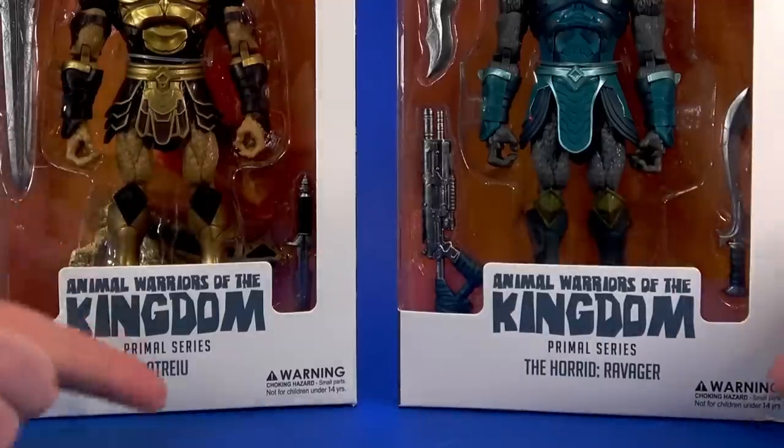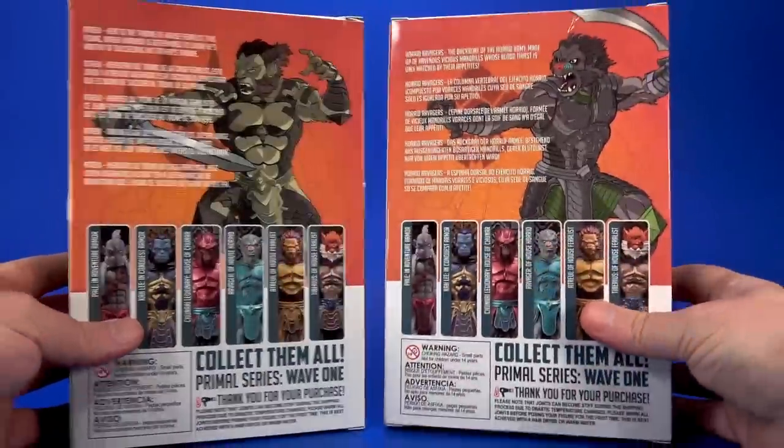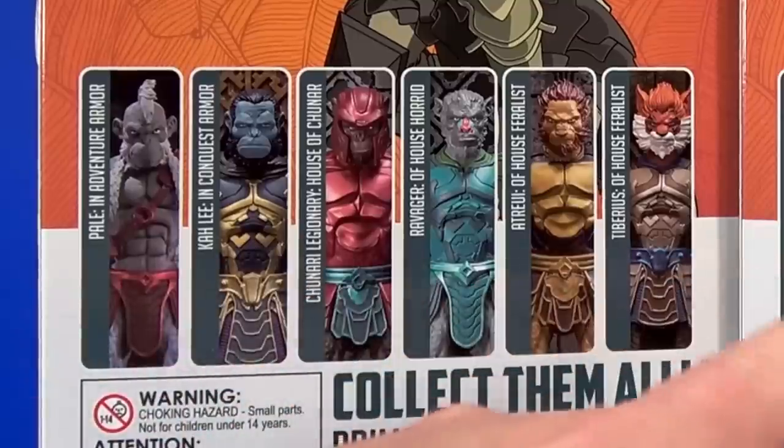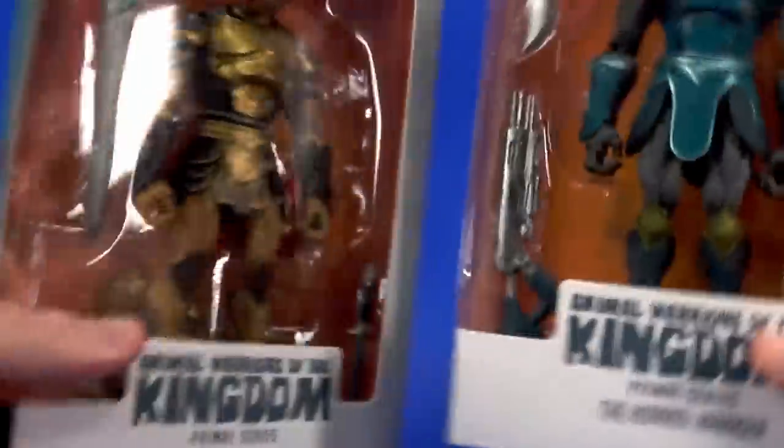You got your branding, your logos, your names, your warnings - choking hazard, small parts, don't put them in your mouth. On the side, some character art for each, and then a bigger version on the back with some bios. Other characters in the wave, warnings again, collect them all. On the other side, some design work on top, logos on bottom, legalese barcodes. Let's get these open and start with the Ravager.